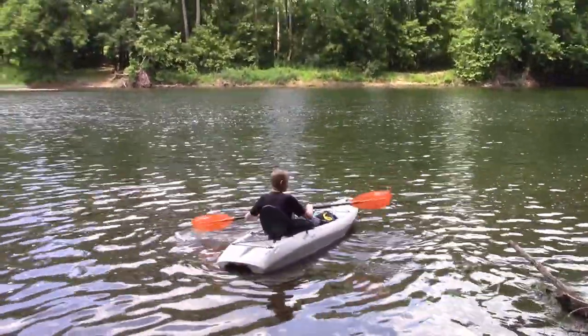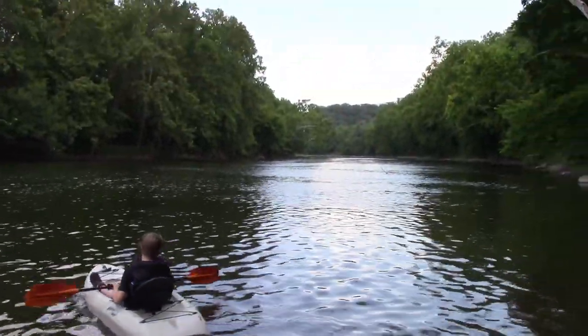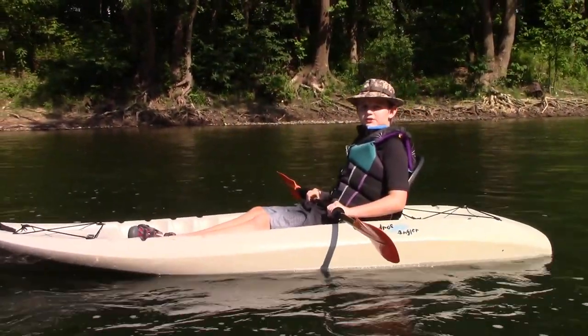Good posture is the key for kayaking. Make sure you sit up straight, have your head aligned with the front of your kayak, and that will help you with balance. I'm going to teach you how to paddle in case you want to go to the shore.